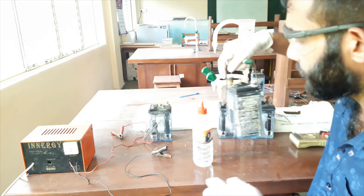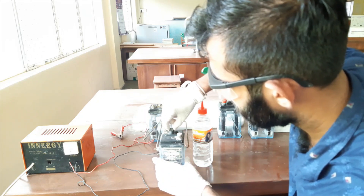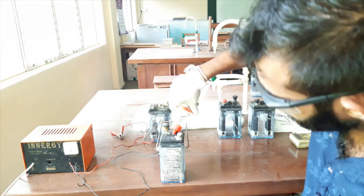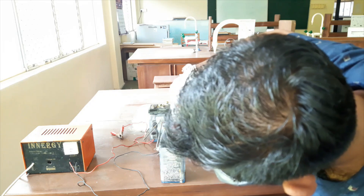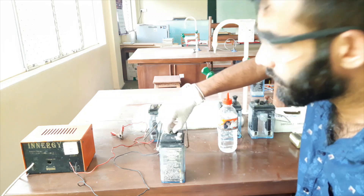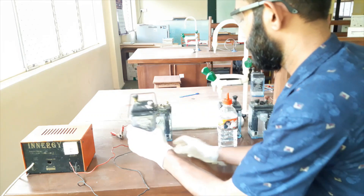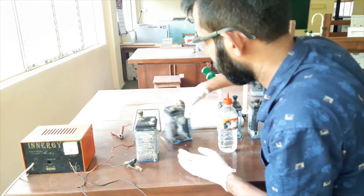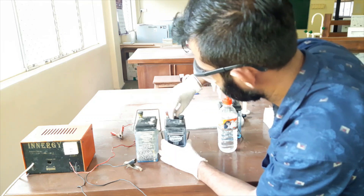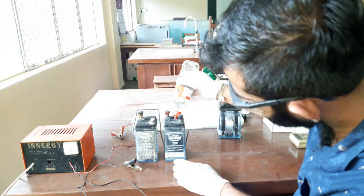First of all, we have to refill these batteries up to the proper level. I will open the lid and fill the battery acid like this. Now the acid level has come up to the mark — that is sufficient. In this charging process, we have to remove the lids. This is our first cell, second cell — we have to refill it. That is sufficient.